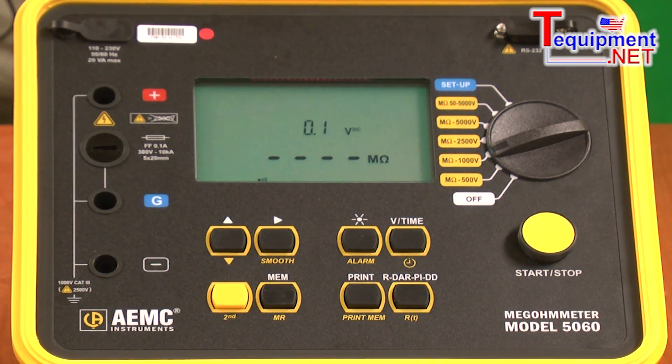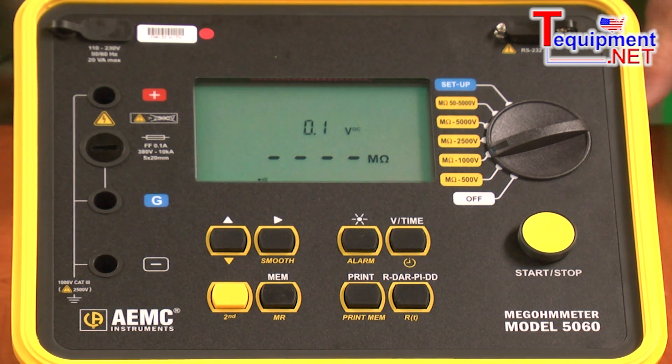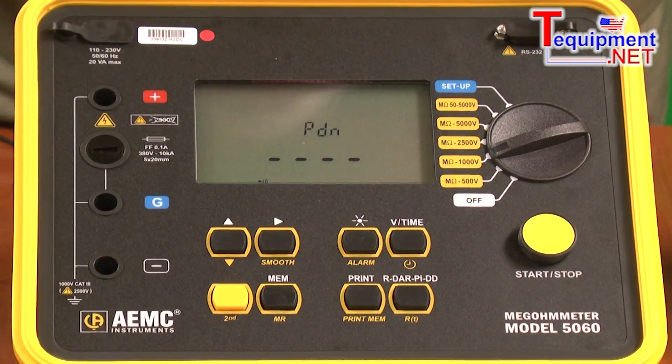It is capable of applying test voltages from as low as 40 volts to as high as 5100 volts. It has several discrete test positions for 500 volts, 1000 volts, 2500 volts, and 5000 volts. It also has a user-selectable test position where you can program in any voltage between 41 volts and 5100 volts in any increment desired, in one volt resolution.